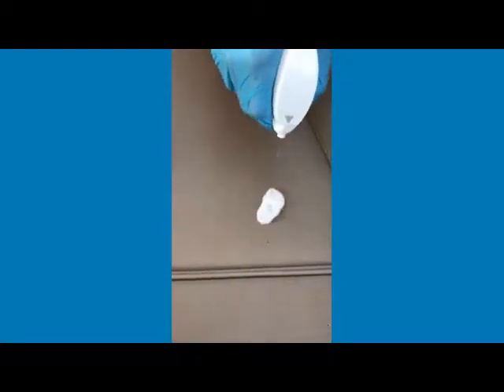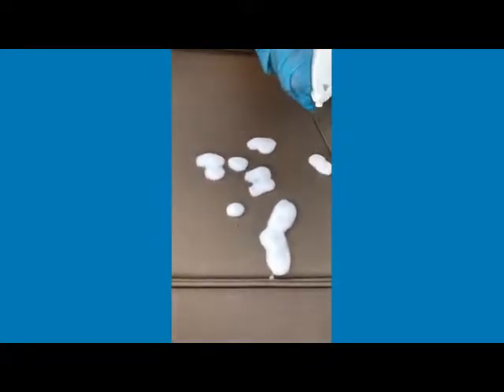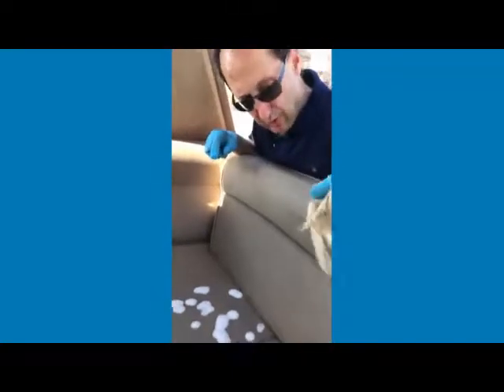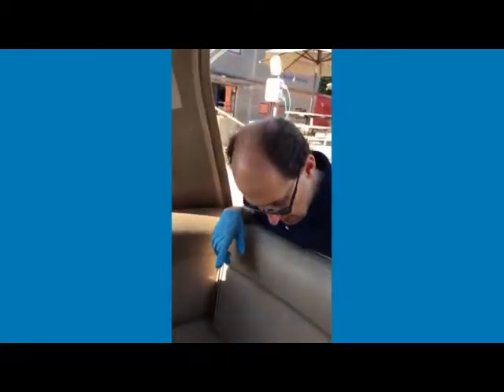Spider poo remover from Carousel Direct. Have a look at this — spray the patch, let it sink in. Those black marks represent spider droppings on your upholstery, making a hell of a mess. What we do is let it settle into the upholstery for a couple of minutes, and then we're going to wipe it off with a rag.